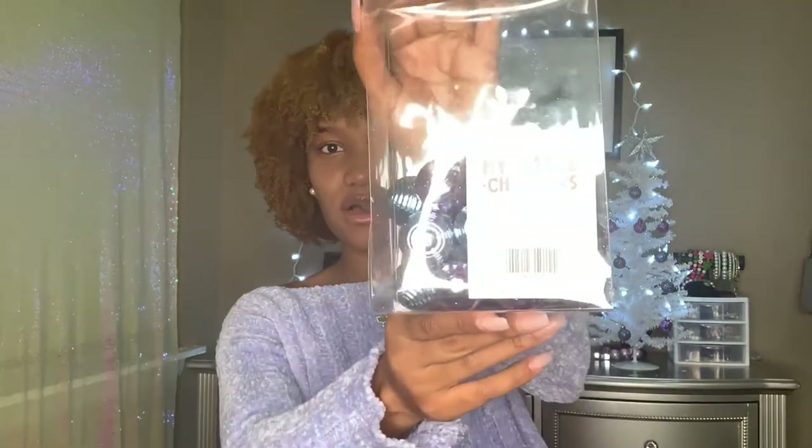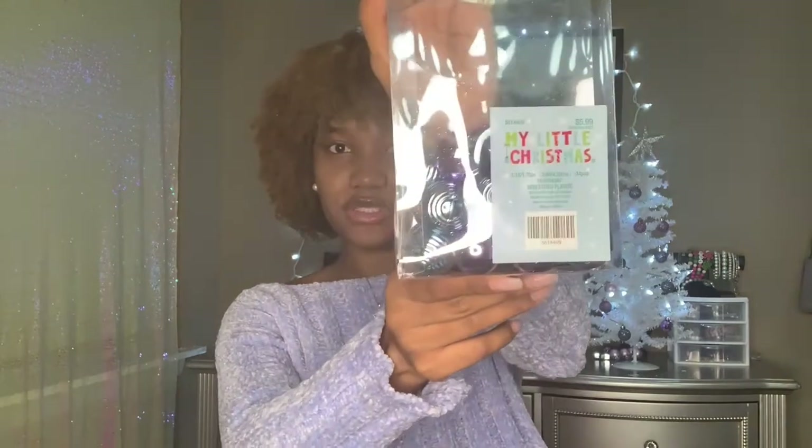I got these ornaments from Hobby Lobby — they were $5.99 and the brand is called My Little Christmas Tree. I'm basically going to do a little no-makeup makeup look with some lashes, and then install these ornaments. So we're going to get right into the video — I hope you guys enjoy it!